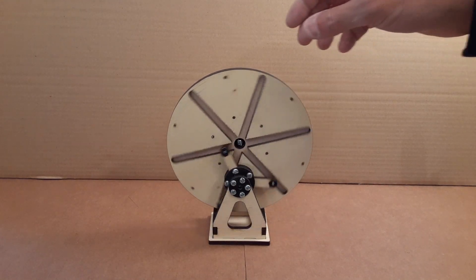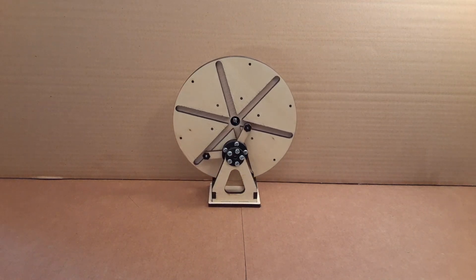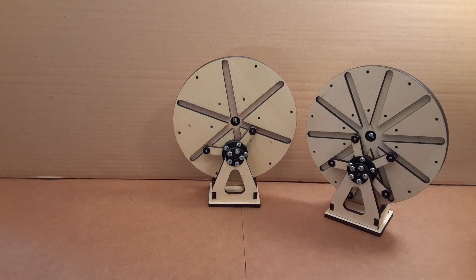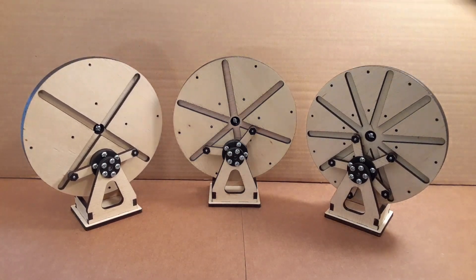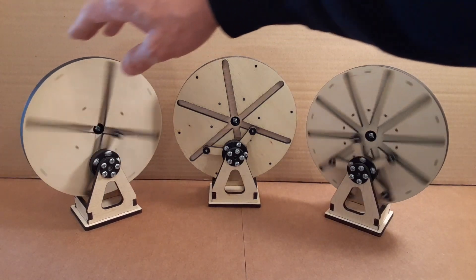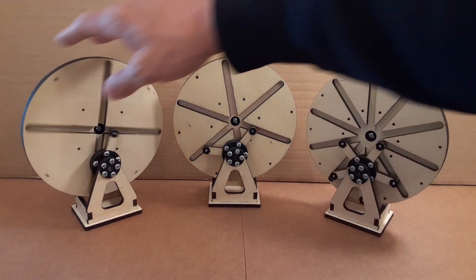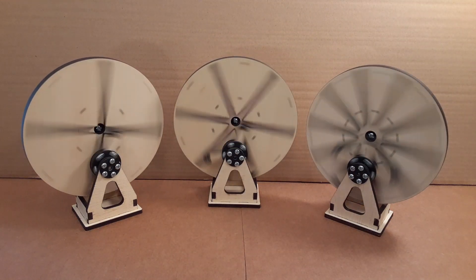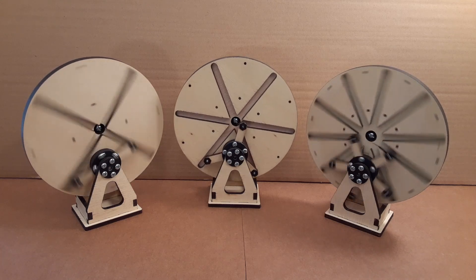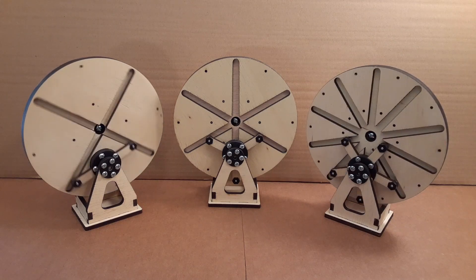There are a few different variations of it. You can increase the number of arms on the front wheel, and it becomes either more or less complicated. The design I came up with is all done in OpenSCAD, and it's parametric — it allows you to change the number of arms, so changing between these three models is just changing one number in the OpenSCAD model.